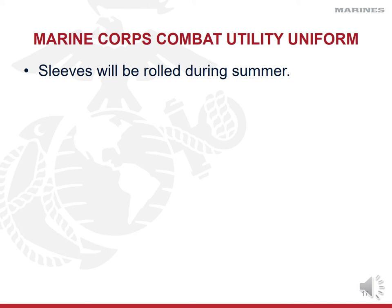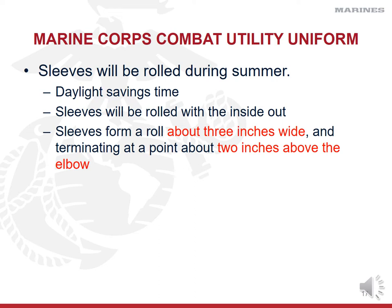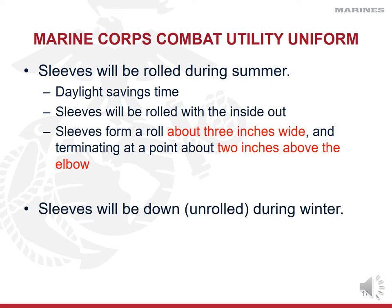You may already be aware that we roll our sleeves in the summer, and we use the daylight savings time calendar as our cue to roll them up or let them down. Sleeves will be rolled with the sleeve inside out — not like the Army or Air Force where you see the green cuff. We want to see the inside of the blouse on the rolled sleeves. Your sleeves should form a roll about three inches wide — four finger widths is a good rule of thumb — and they should stop at least two inches above the elbow. In the winter, make sure your sleeves are unrolled, all buttons buttoned, and on daylight savings time you'll unroll your sleeves. Make sure the cuff at the wrist is buttoned.